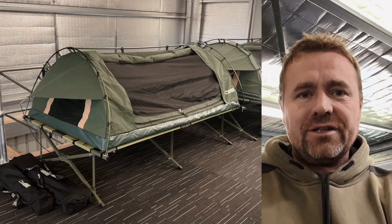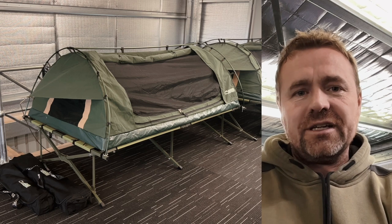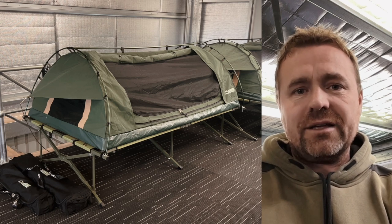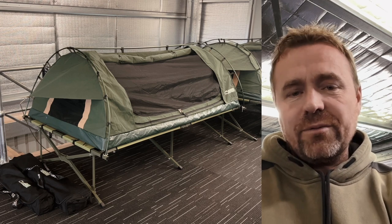Hey guys, just a quick video to introduce you to our new 1.3 meter swag and stretcher. You can buy the swag and stretcher separately, or you can get it as a stretcher swag combo.